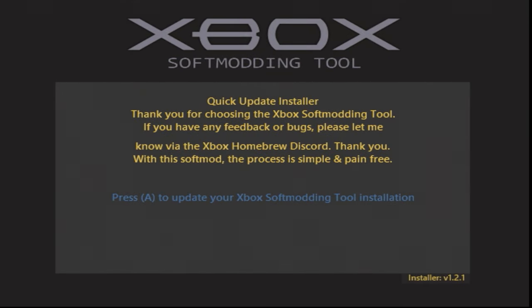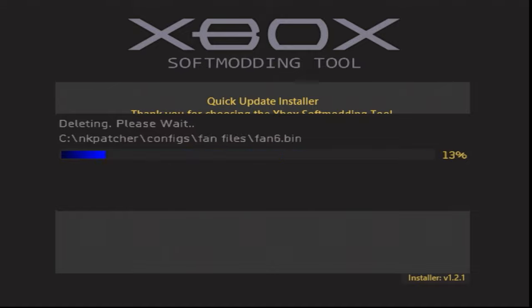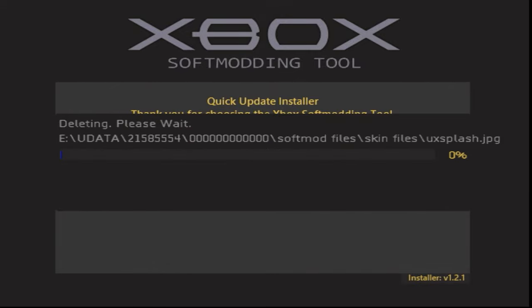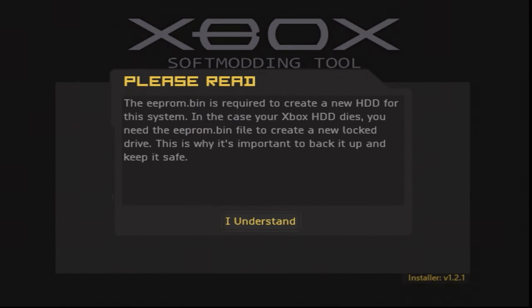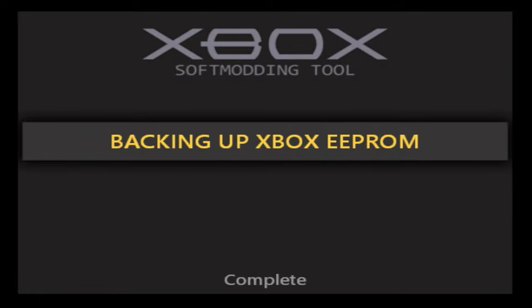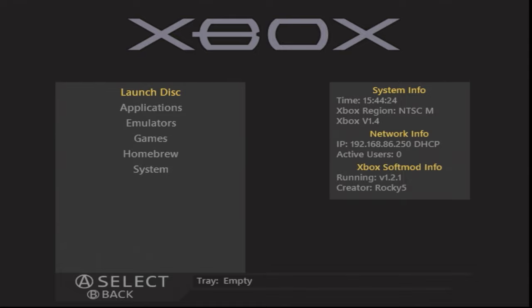Close WinSCP and go over to your console. Go to the file explorer, navigate to the E drive, go to quick update or quick upgrade, and launch the default XBE. The instructions are simple — just tap the A button to start the update or upgrade and let it unpack and do its thing. It will take an EPROM backup automatically — hit 'OK, I understand' to confirm and it will reboot your console.